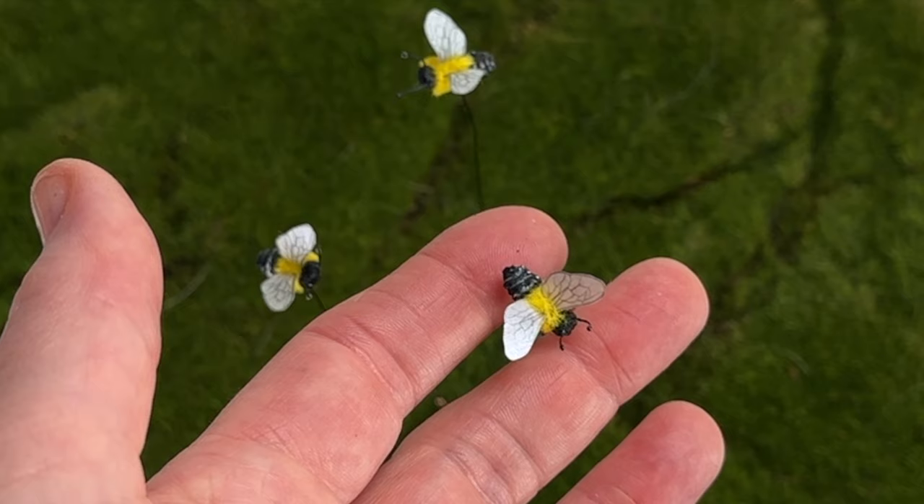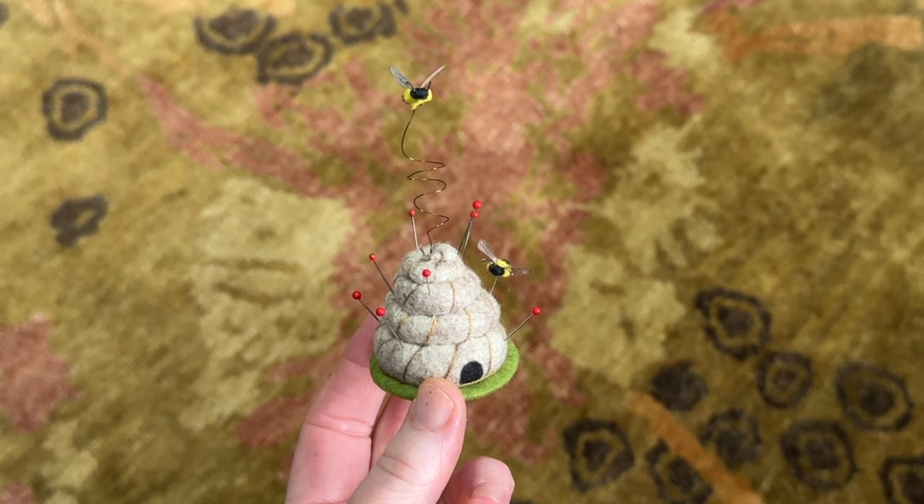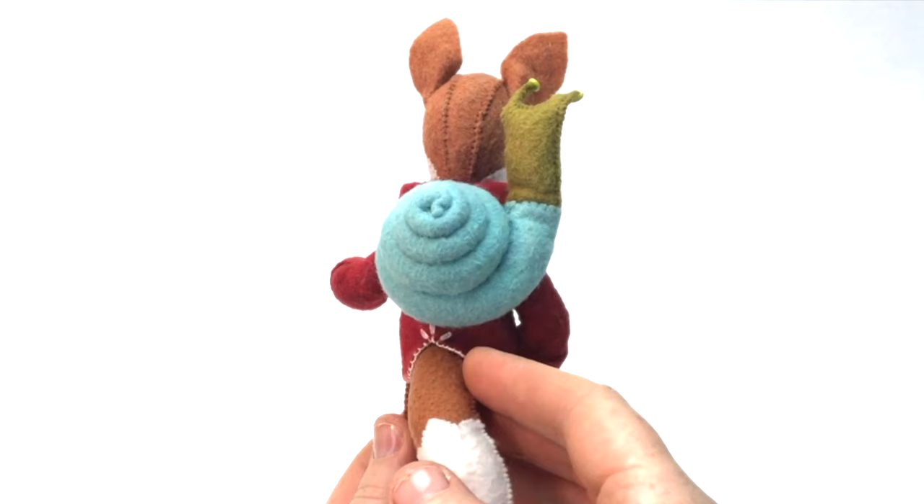Hi everyone, I'm Cynthia Treen and welcome to my channel. Today we'll be making tiny bumble bees. I'll show you how to mount them on pins or wires so you can display them with your felt animals, or as I've done here on this bee skep pin cushion that I adapted from my snail backpack tutorial.